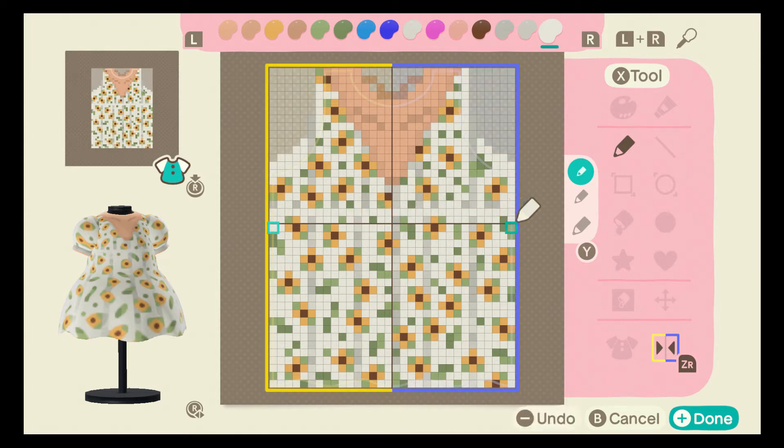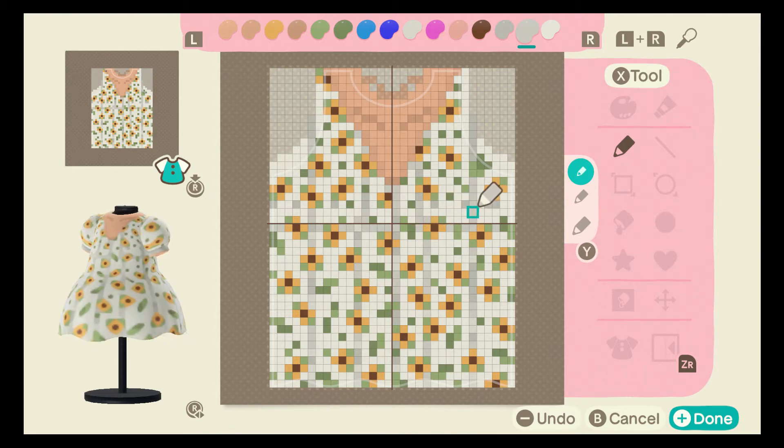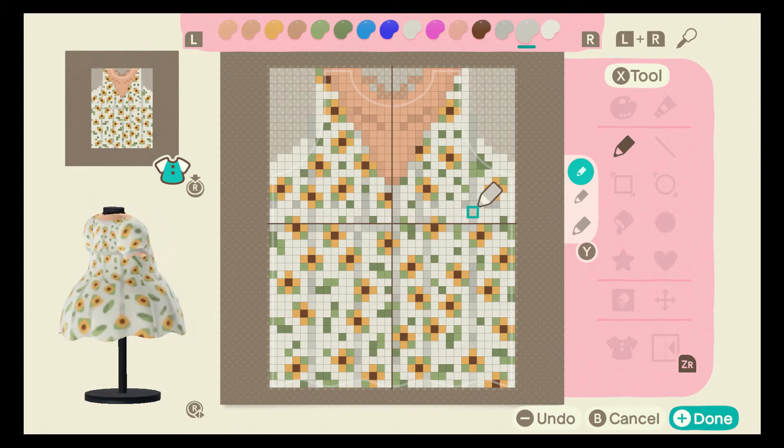So we're going to get rid of that, then we're going to choose a random gray and go down by two pixels — or you can do three or four, it just depends on where you want the illusion of the waist to be. When you do that it creates this empty space here, so take a random gray and fill in the missing spots like that.